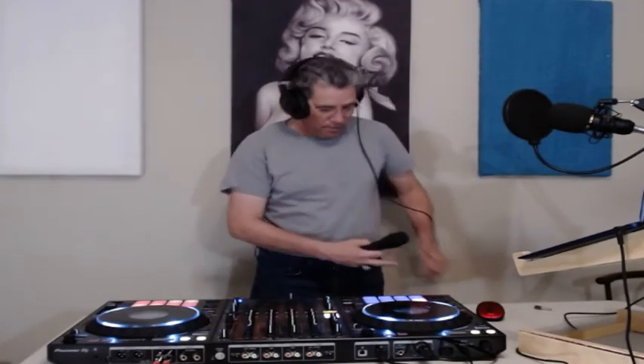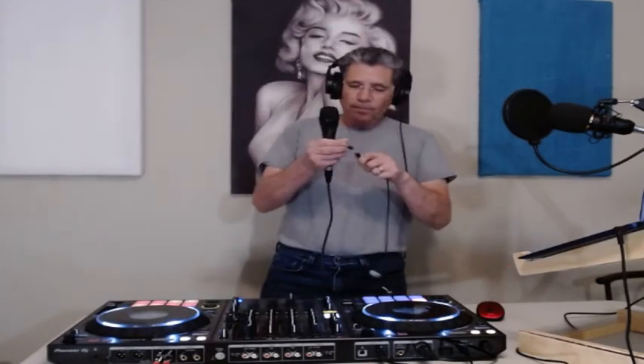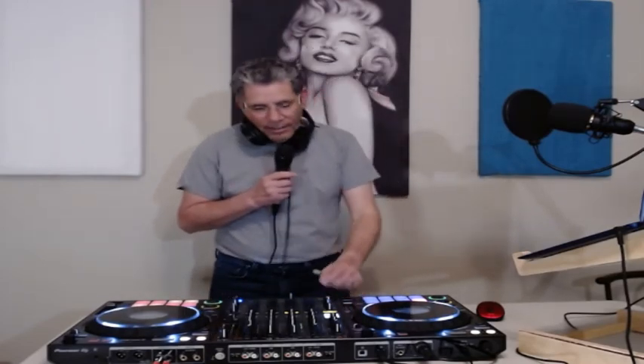So we put our headphones on. I've got the 3.5mm adapter — if I don't need it I can use the quarter inch, plug the quarter inch in, 3.5mm, boom, there it is. I have no snare in my headphones, just saying. But now that I've got my headphones in, I'm hearing Selena. Yeah, just saying.